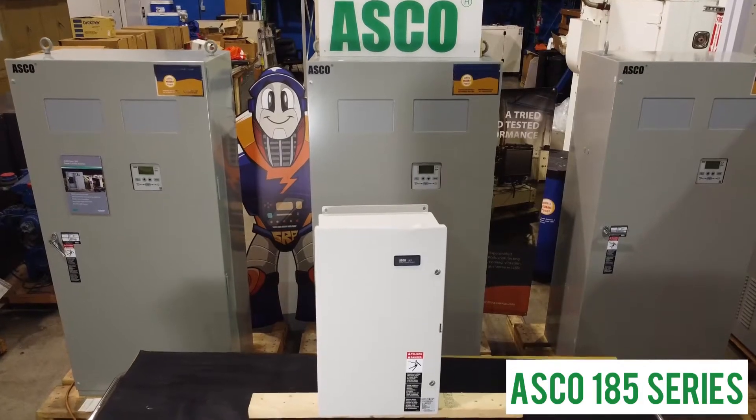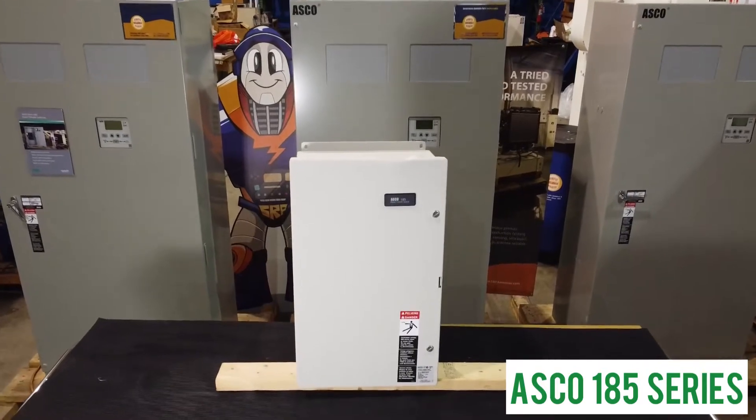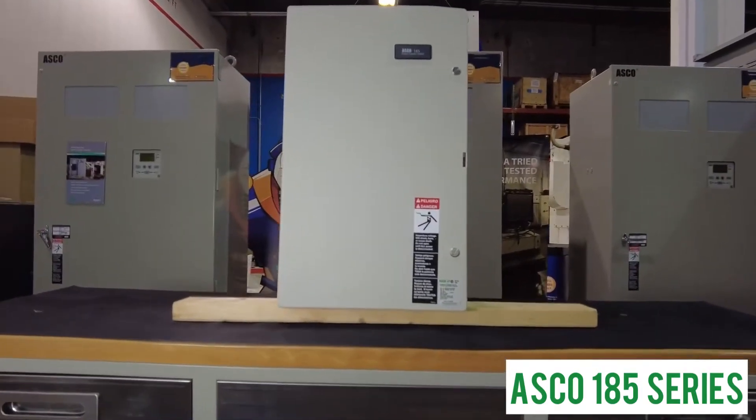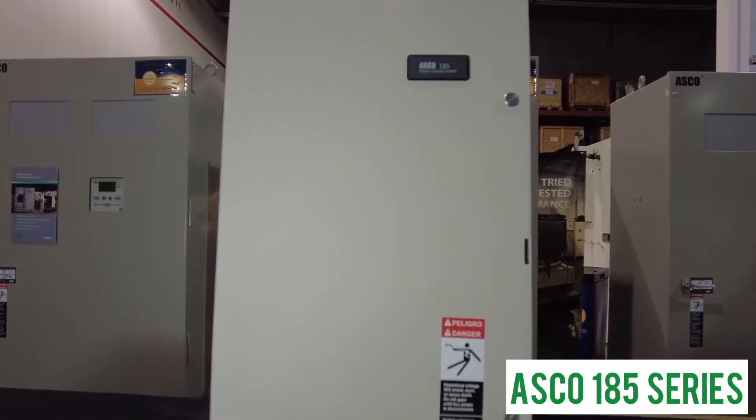For almost 20 years at SRP Americas, we have been distributing ASCO transfer switches. The ASCO 185 series is ideal for use in residential and light commercial locations that are single phase from 100 to 400 amps.